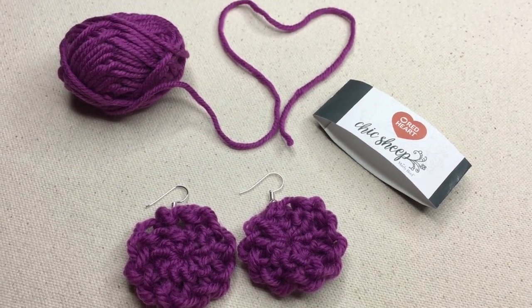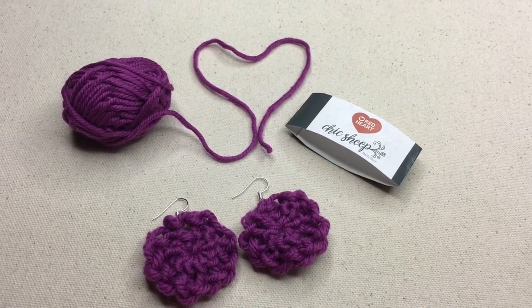Today we're gonna make easy loom knit flower earrings. Aren't these cute? Welcome to GoodKnit Kisses. We're all about helping you stitch your love and love your stitches.